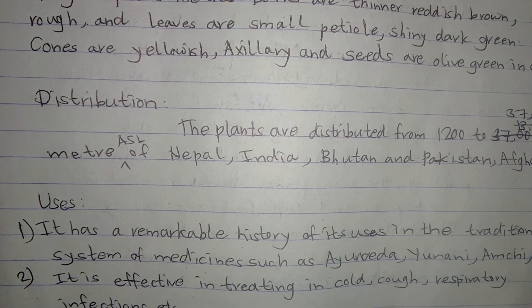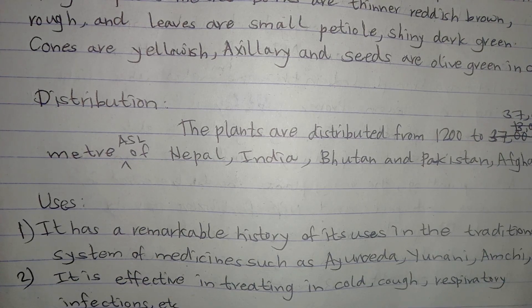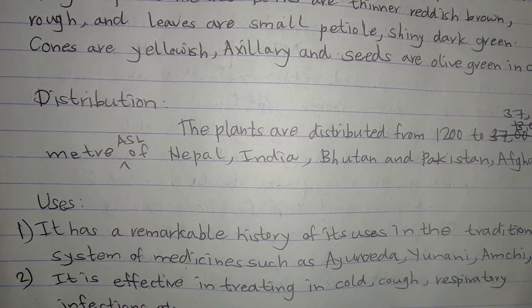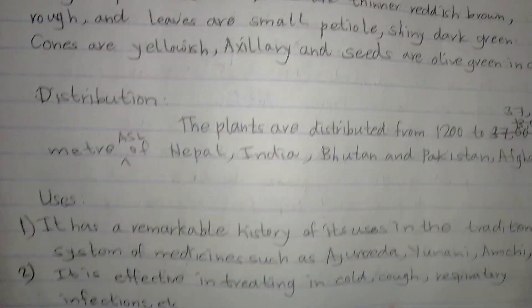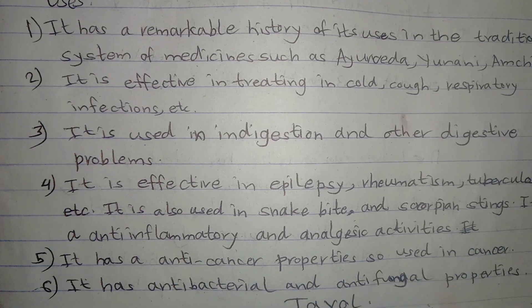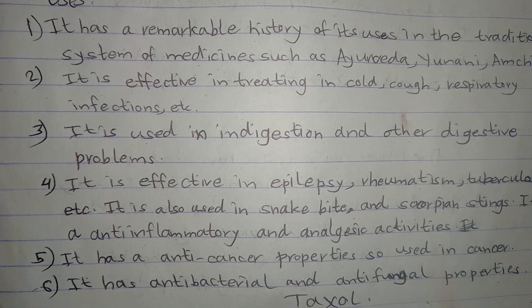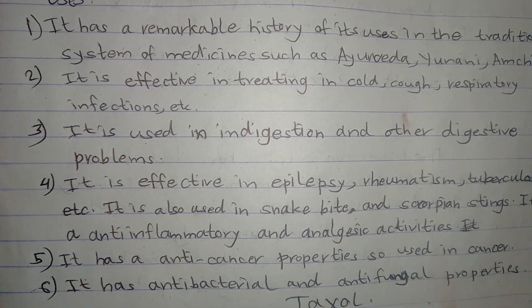It is effective in epilepsy, rheumatism, tuberculosis, etc. It is also used to treat snake bites and scorpion stings. It has anti-inflammatory and analgesic properties. It has anti-cancer properties, so it is also used in cancer treatment. It also has anti-bacterial and anti-fungal properties.